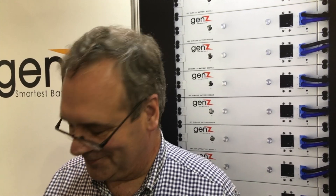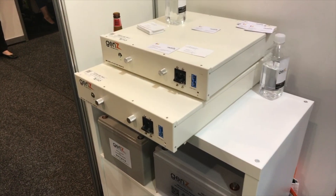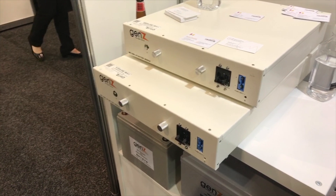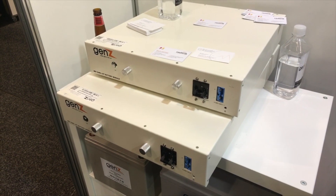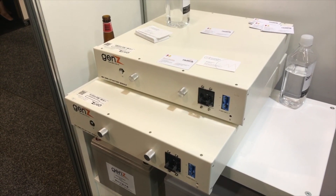Let's look at the actual units. I see you've got a couple down here - two different sizes on top of this little cabinet. Tell me about these. The top one is a two kilowatt hour battery - two kilowatt hours usable. And the bottom one is a three kilowatt hour battery - three kilowatt hours usable. So you only list the usable capacity? That's correct.